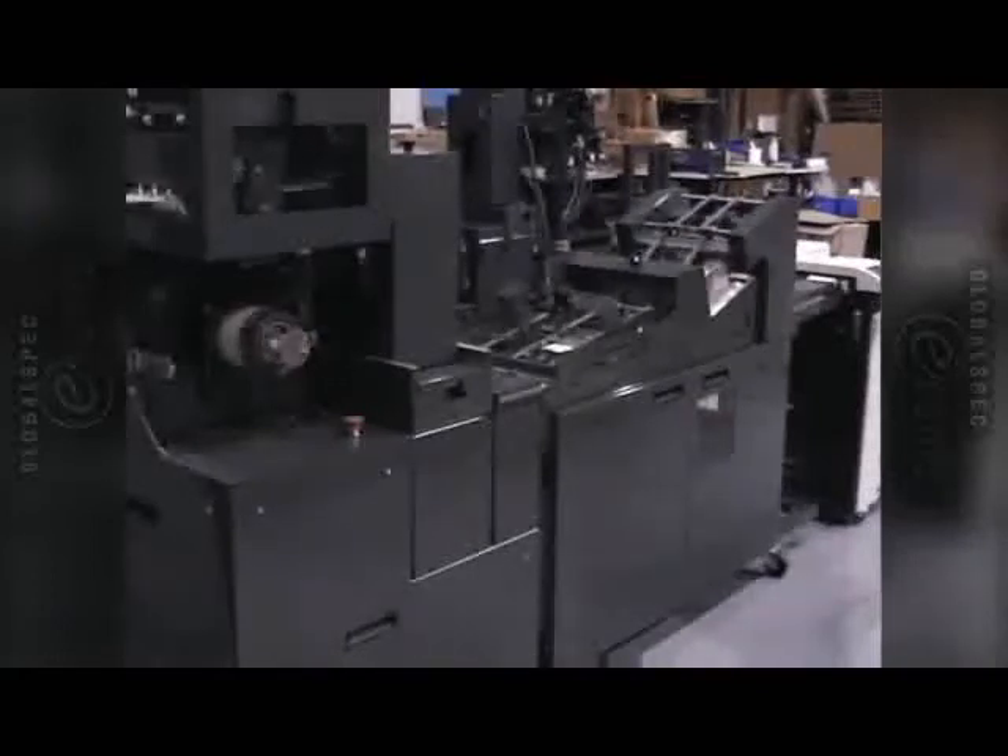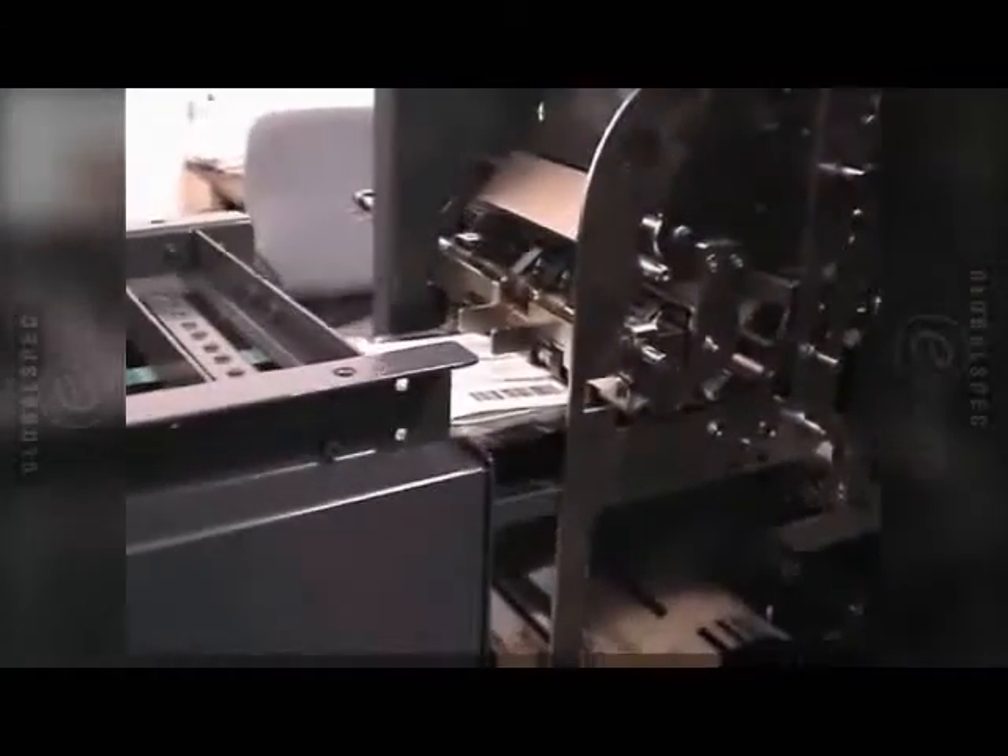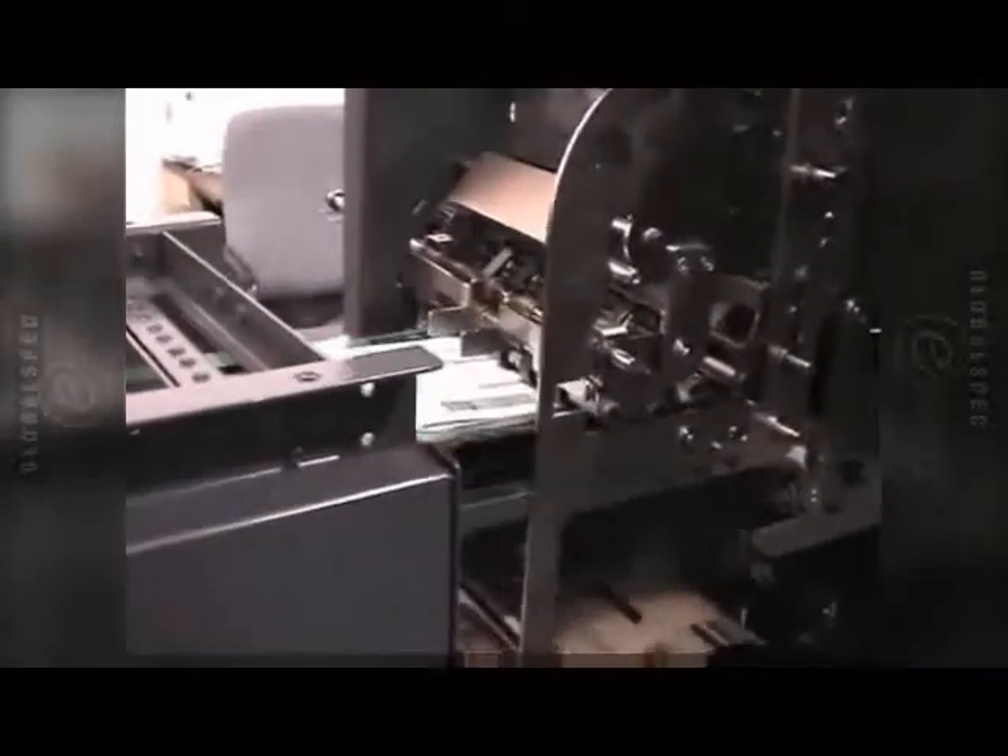Later on in the video, what you'll see is the orders being dropped into a tote and these totes will then be transferred over to a packing station and the packing slips will be placed onto the outside of the box.